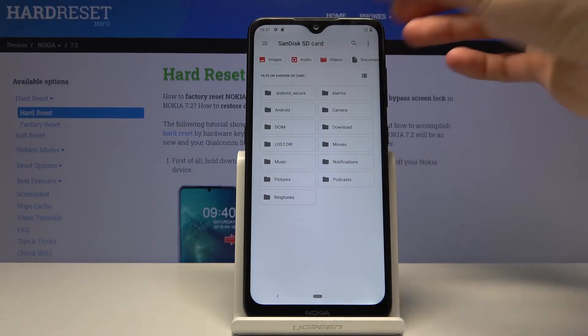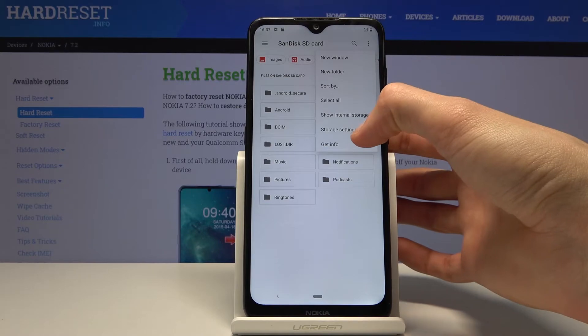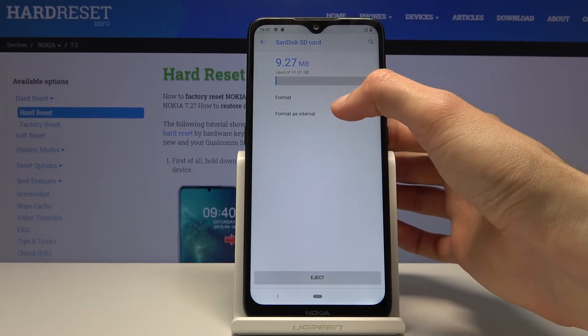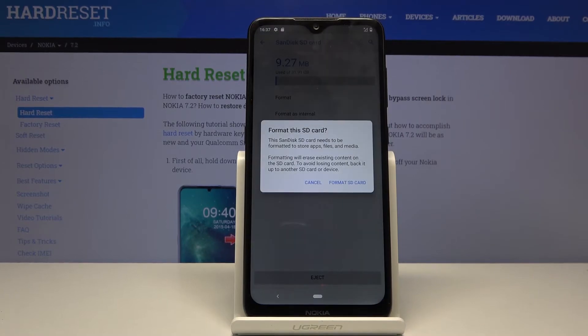Once you tap on it, it takes you to storage. From here, tap on the three dots and go to storage settings where you will see format. Tap on it and it gives you a message that performing this will remove all the data from it.